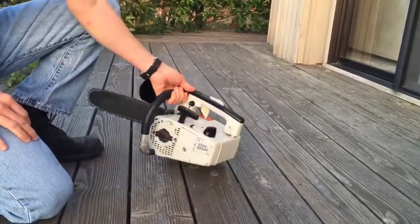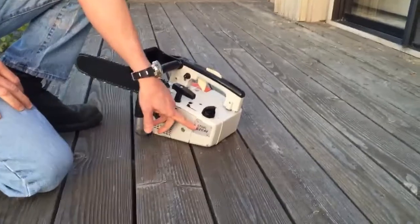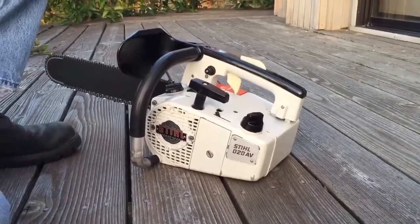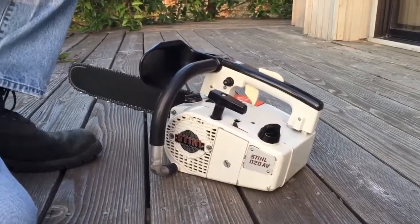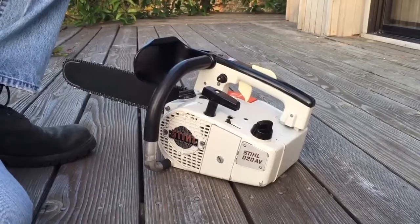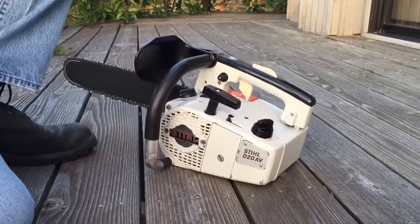And so that is the Stihl 020AV which has been converted over to electronic ignition. If you have any questions, feel free to contact me via email. Otherwise, good luck at the auction. Thanks.